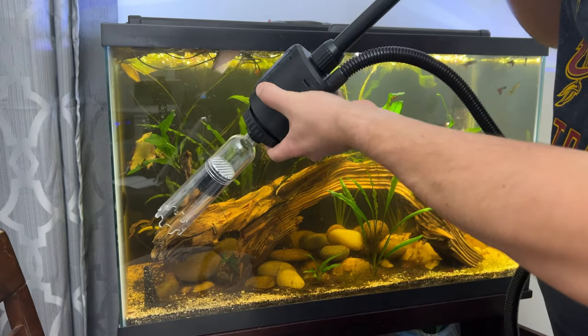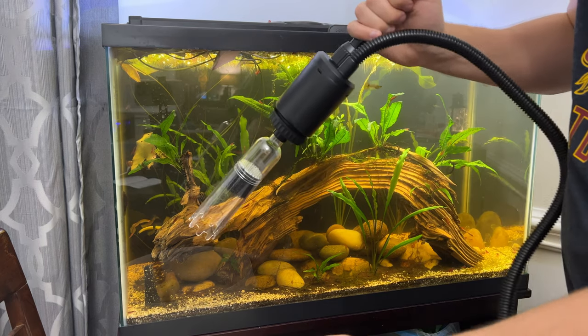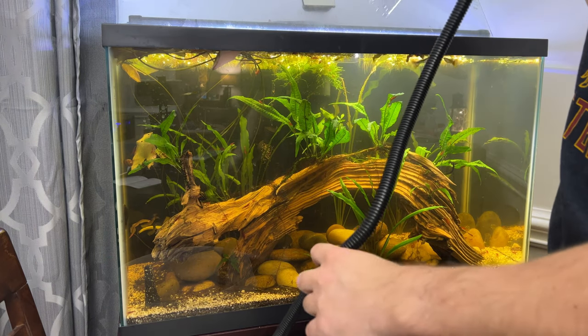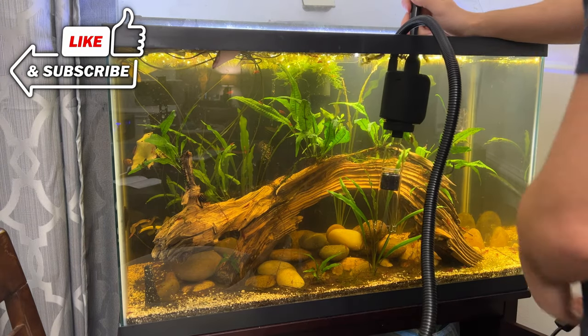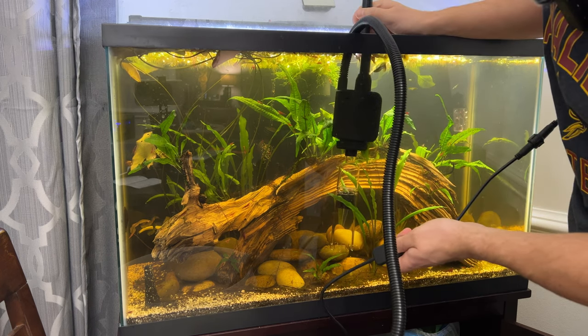The motor cannot run dry, so you need to keep this part submerged. The tricky part is this cable — just keeping this in a good position and making sure that it stays in the bucket. So I'm going to get this in the tank. The motor is submerged right now. We're going to hit the power on here and this should start sucking water up.